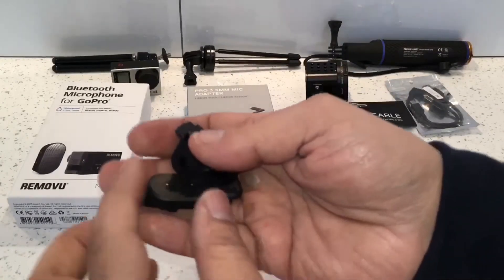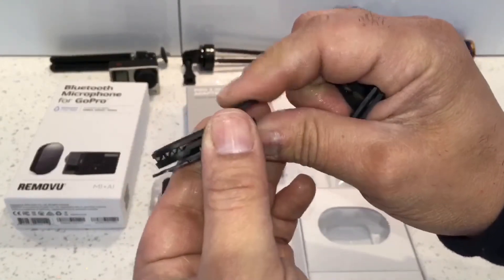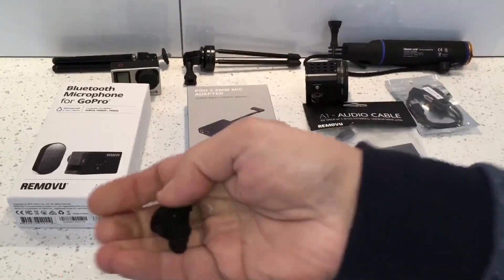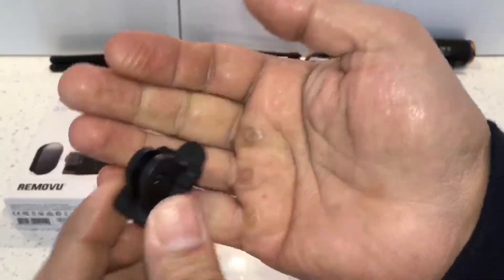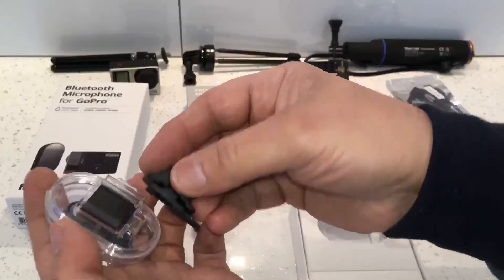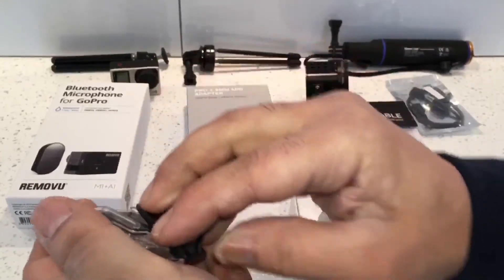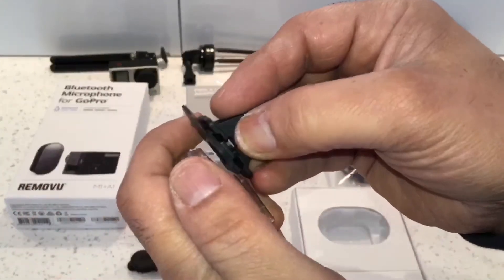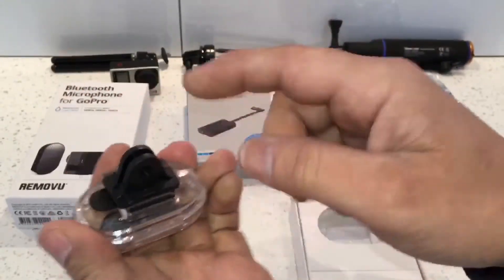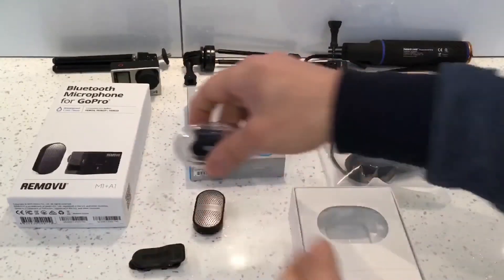This is what the mounts look like. You've got one clip-on mount which will attach to your clothes or wherever you want to attach it, and then you've got another one which is a GoPro type mount. That simply slides onto the back of it and connects to either the waterproof housing or the microphone itself. The best thing about it is you can rotate it 360 degrees to position it wherever you feel it's in the best position.